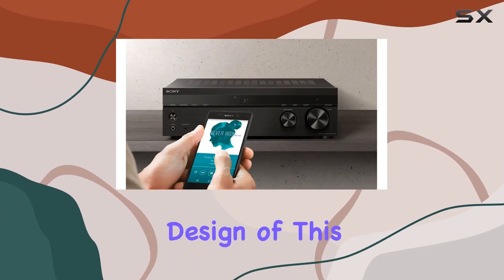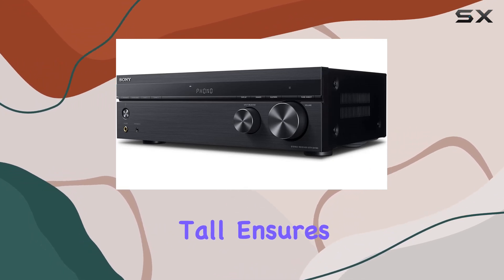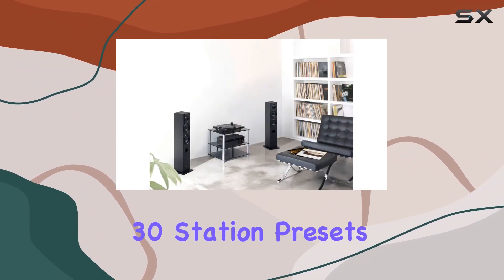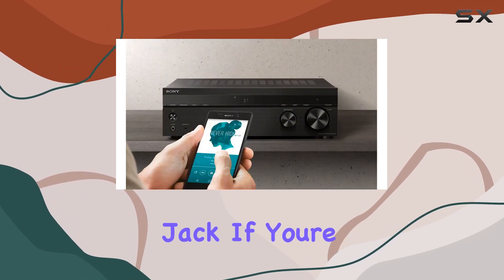The low-profile design of this receiver, standing at just 5 and a quarter inches tall, ensures it will fit easily into conventional AV cabinets without taking up too much space. It also comes with FM radio featuring 30 station presets and a full-size one-quarter-inch headphone jack.